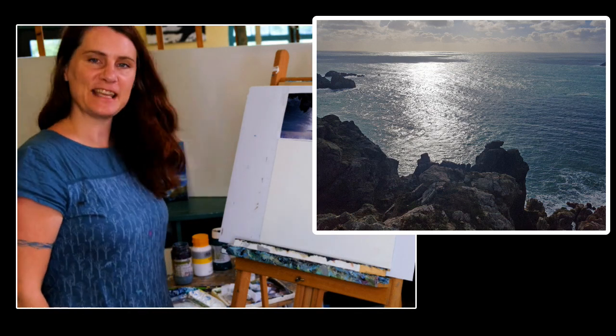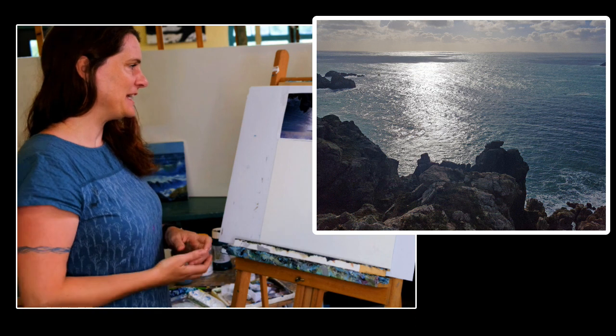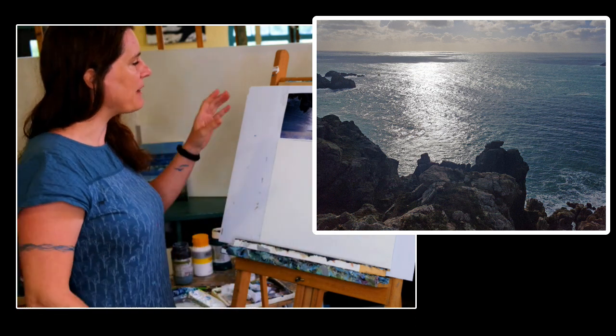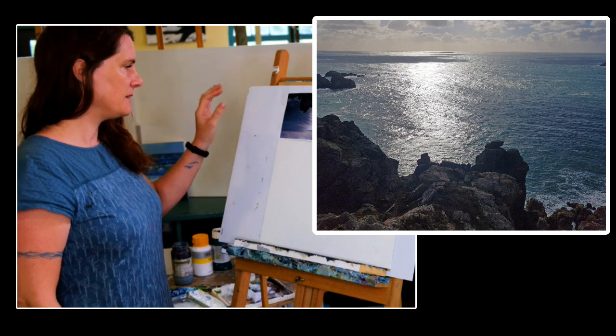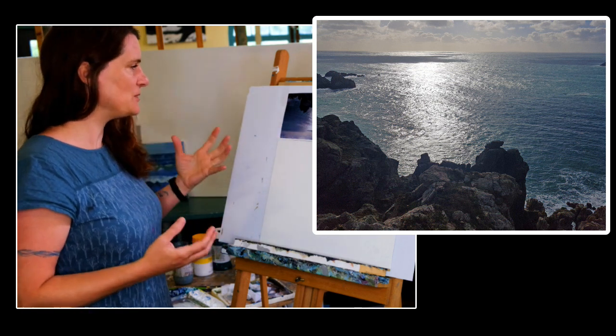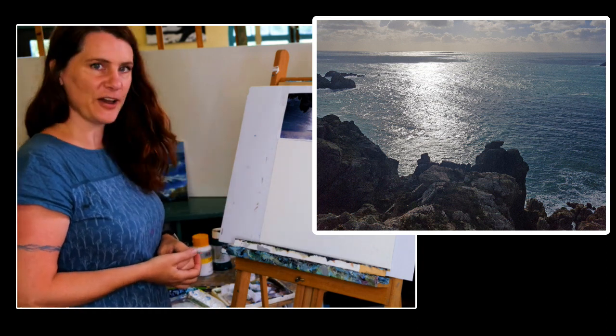Hi, welcome to my seascape demonstration. I'm Jenny Aitken and I will be, in honour of Patchings Festival this year, talking you through how I construct a big seascape like this with all that subtle but hugely bright lighting. So let's go.